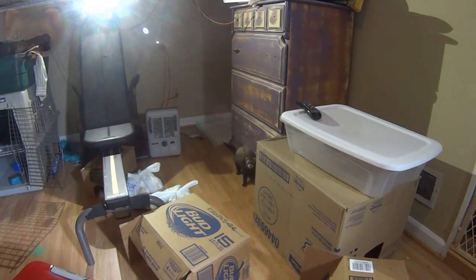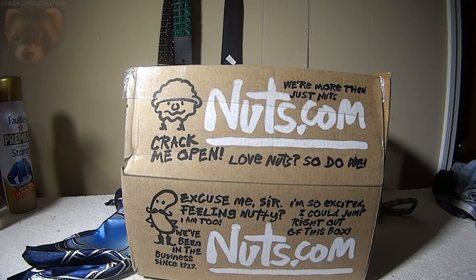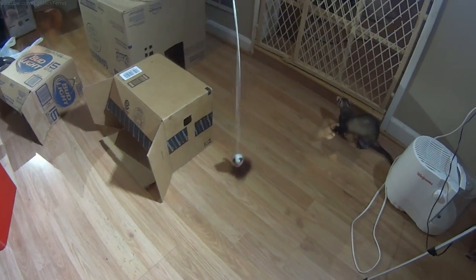For making these, all you need is cardboard boxes, some scissors, and maybe some tape if you're feeling posh and fancy. Remember, when in doubt, pinky out.